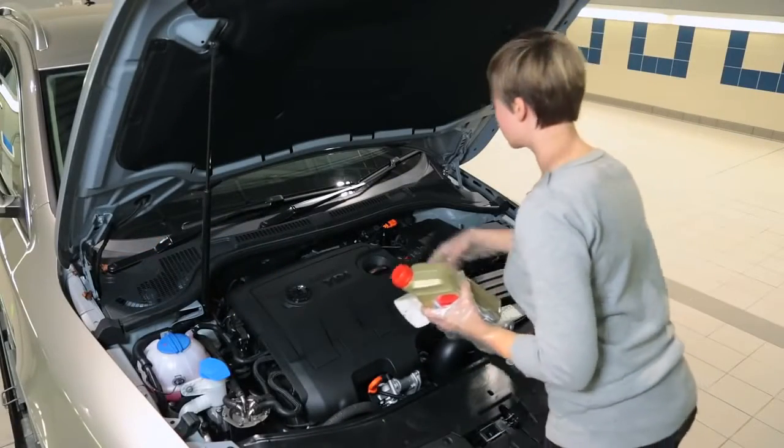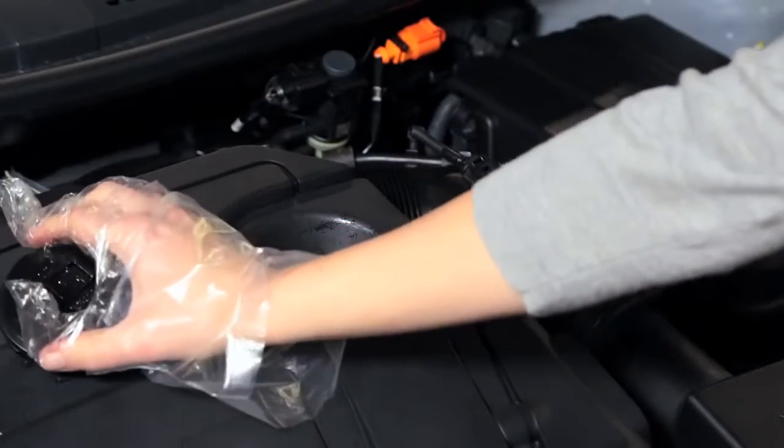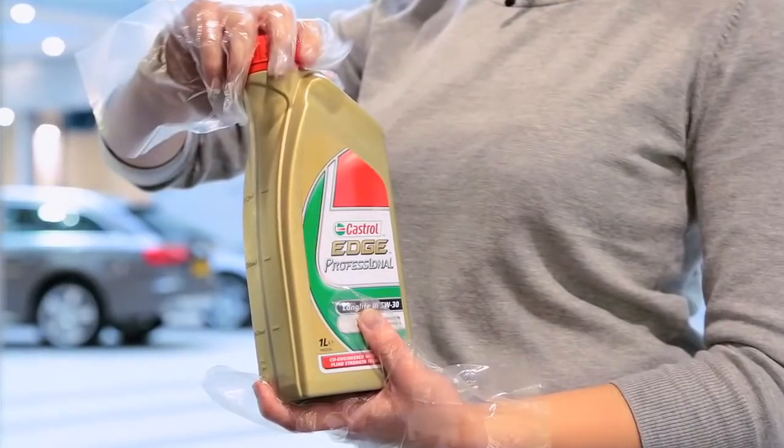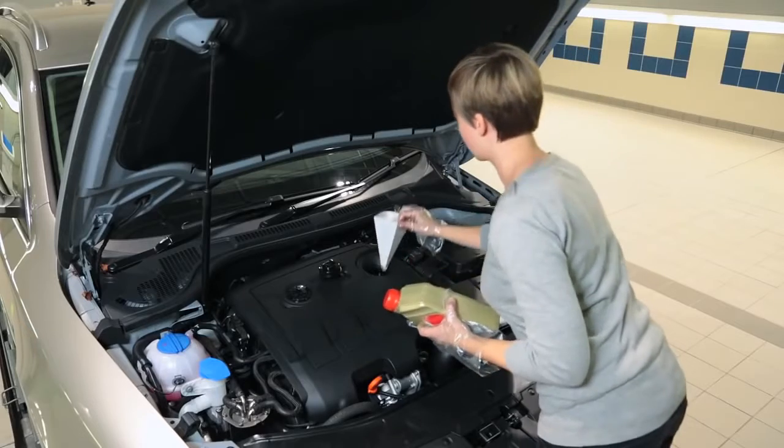ŠKODA recommends you visit a ŠKODA retailer for your oil, as they will be able to provide you with the right type. It has been tested on ŠKODA vehicles so we know it will take care of your car.